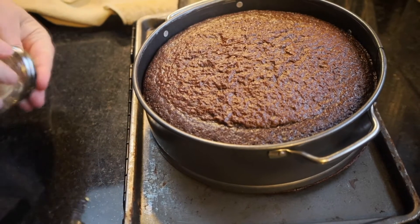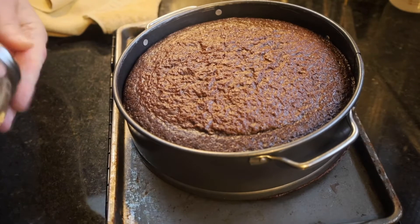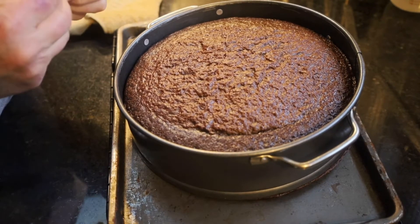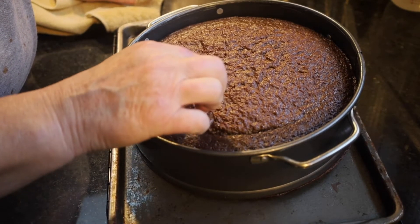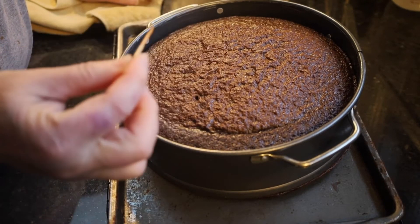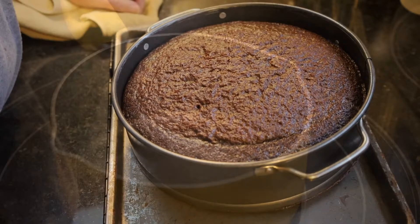We'll make the whipping cream and the raspberry sauce for it once this has cooled completely. All we have to do is let it cool.